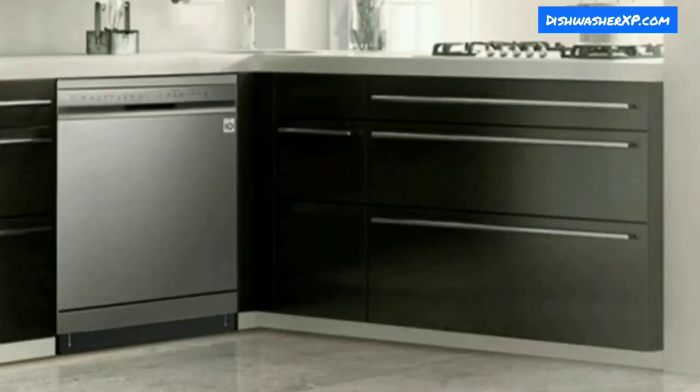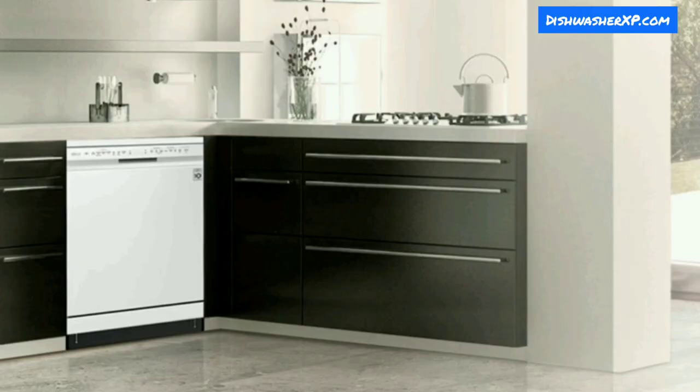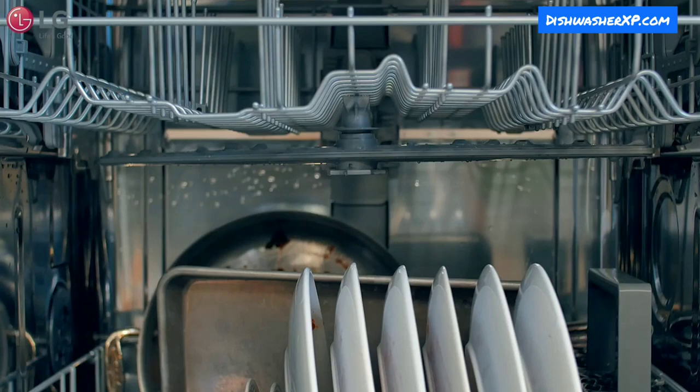Design and Quality: The LG dishwasher comes in stainless steel material with a platinum silver color, and its stylish finish makes it look really expensive and classy. Its fully integrated control console is responsive and located on the top front, and an integrated handle improves the overall look. A stainless steel interior is always preferable to plastic because it is more durable and hygienic.